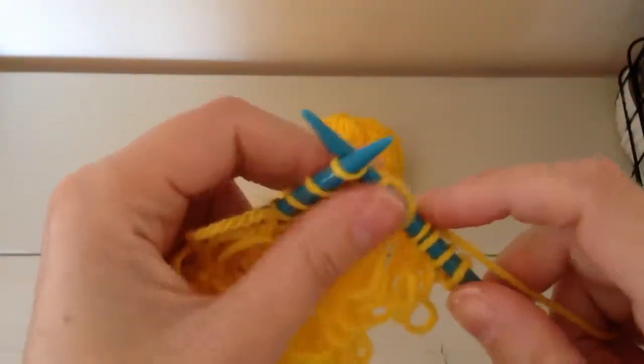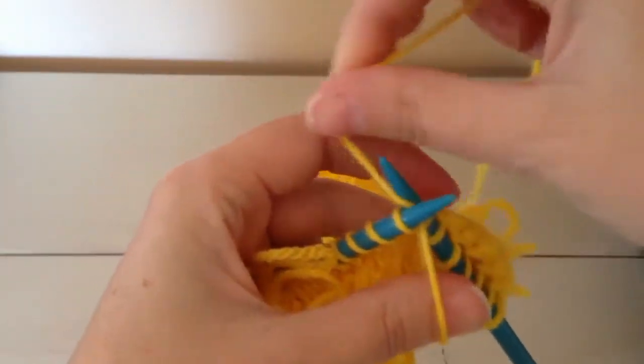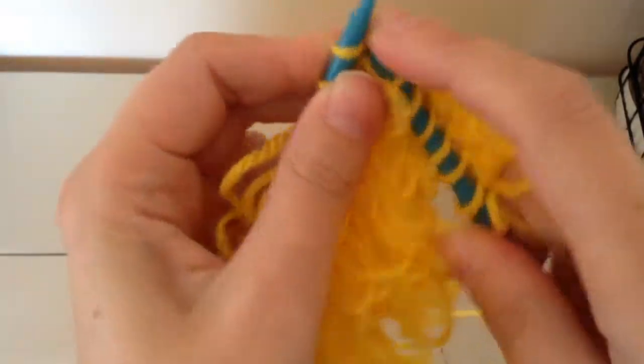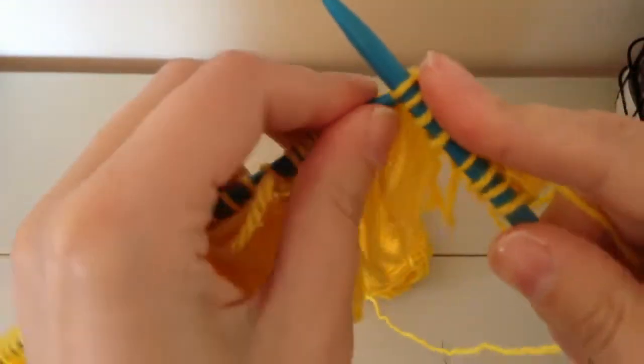Okay, and then you just continue doing that for every loop that the pattern tells you to make. If you knit this on smaller needles it can get a little tough,